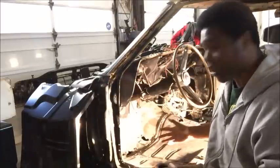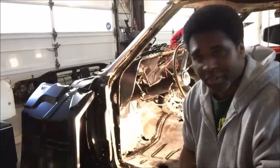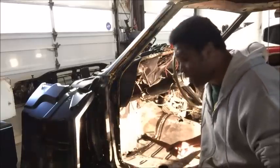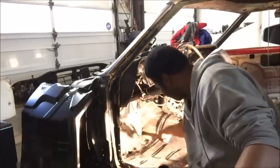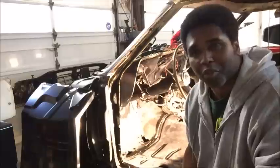As you can see, I'm working on the floorboards here. Now how do you know if you need a new floorboard or a new floor pan? You take a hammer like this, and if you could take this hammer and go through the floor like that, chances are you're going to need a new floor pan.